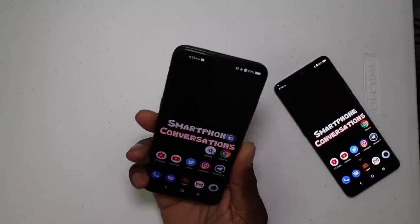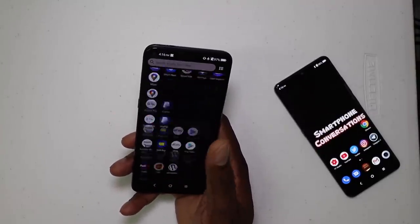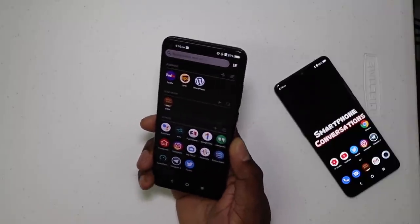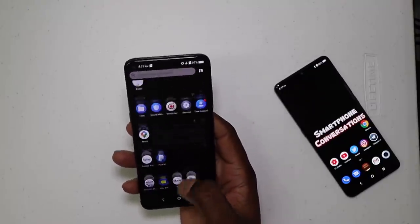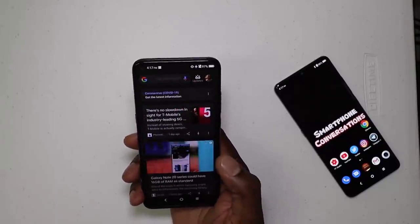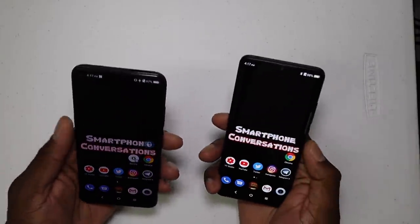Software-wise, the 10L is pretty much stock Android. I don't see anything wrong with the software — it feels stock, looks stock, it's blazing fast, and I haven't had any problems with it.